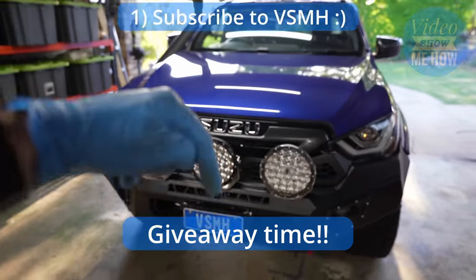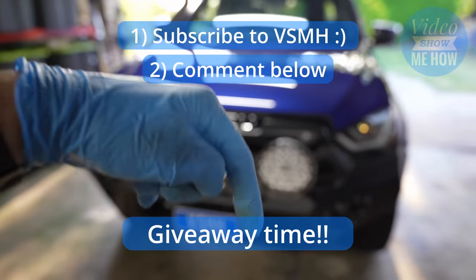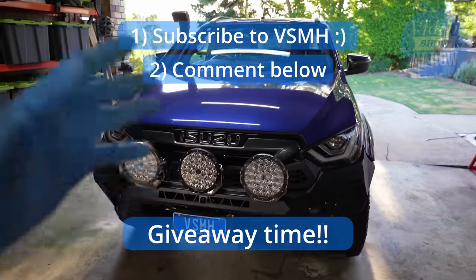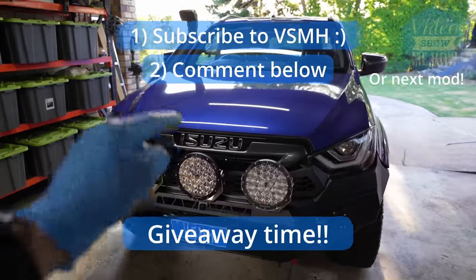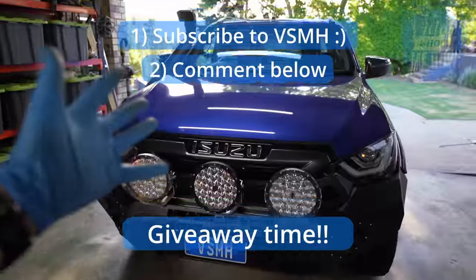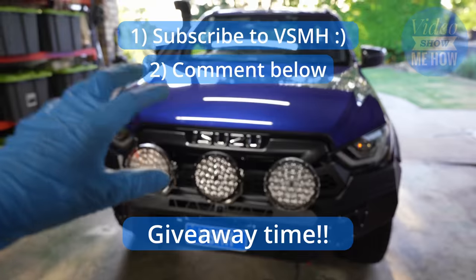One: make sure you subscribe to the Video Show Me How YouTube channel. And two: let me know down in the comments below — have you got your D-Max? Are you looking at getting a D-Max? And what is the first mod you're keen to do to your truck? That's all you've got to do. Subscribe and leave a comment down below and you are in the draw.